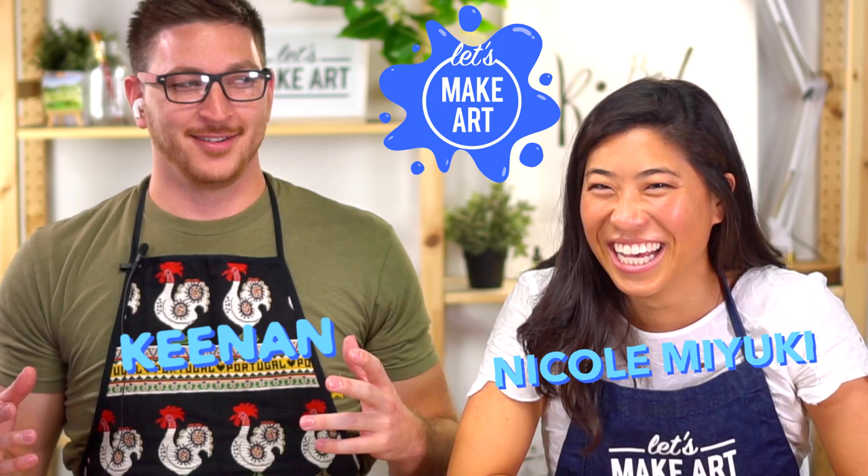Hi kids, Kenan here. This is Nicole. We're Let's Make Art. Nicole's going to tell us why we're here. We are here together to make another painting based on another artist that we get to learn about. And I thought it'd be fun to bring Kenan for us to all color together.